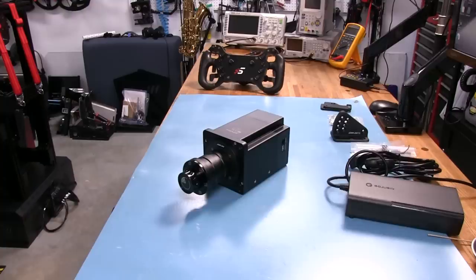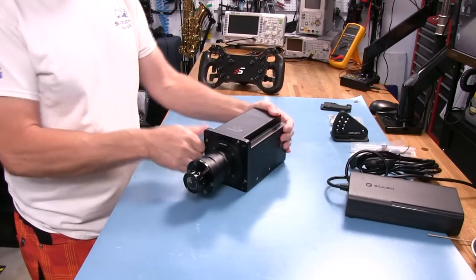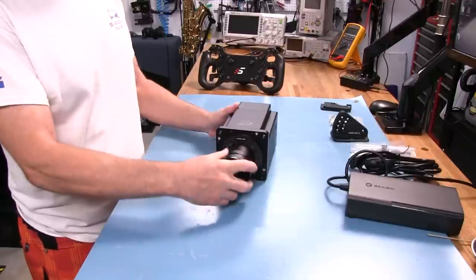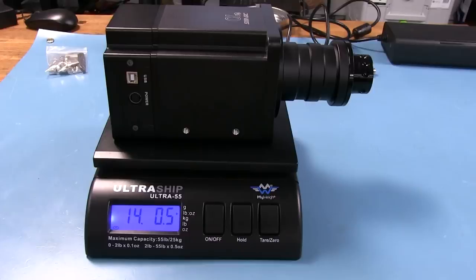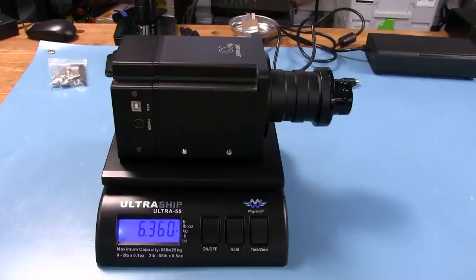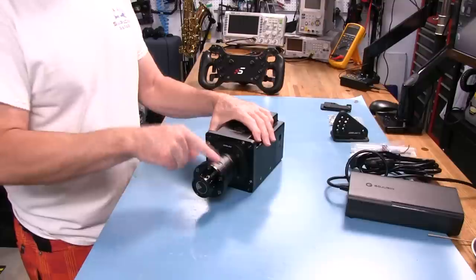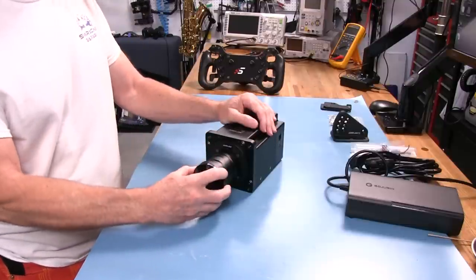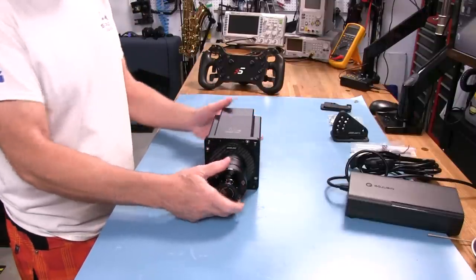Let's take a closer look at this Alpha Mini from SimMagic. This looks just like the regular Alpha, but it's smaller as far as dimensions go and doesn't weigh as much. This comes in at 14 pounds, or just over 14 pounds — 6.3 kilos for everybody else in the world. It has 10 Nm of peak torque versus the 15 Nm of the regular Alpha, and we'll see how that feels once we're in the cockpit.